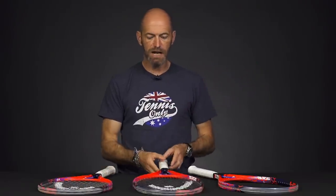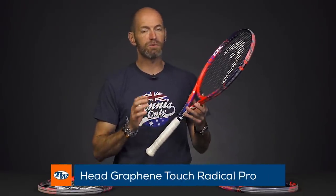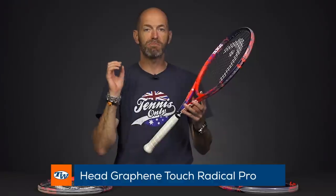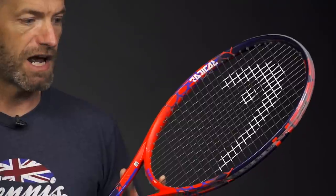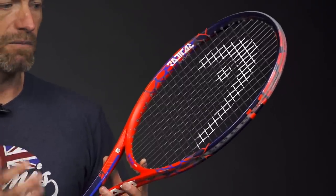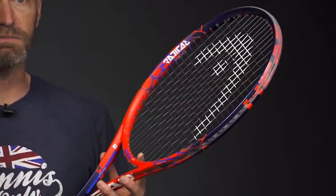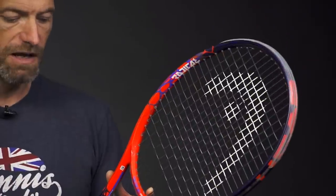One thing that really surprised me is the power of this Radical Pro. The Graphene Touch Radical Pro is super powerful from the baseline. If you like to hit a big serve and then follow it up with some big heavy groundstrokes, it's a great partner to have in your hands with this racket. I found it really spin friendly — I love it with a co-poly string, it just really grabs the ball and spits it out. A ton of pace, ton of spin, fun racket to hit.